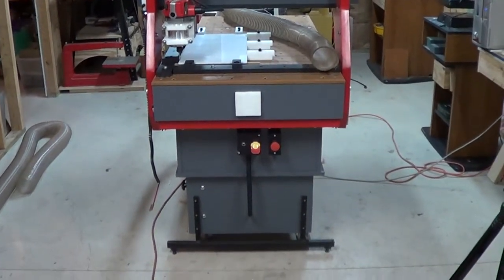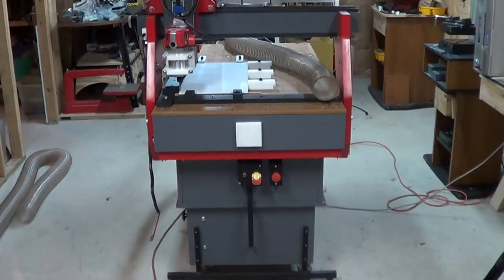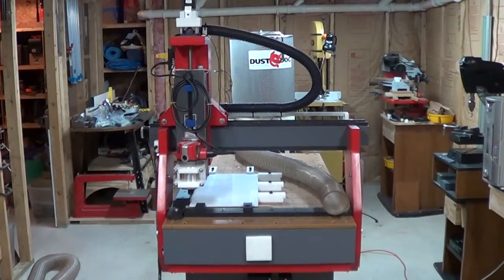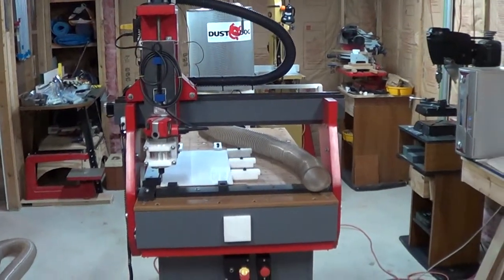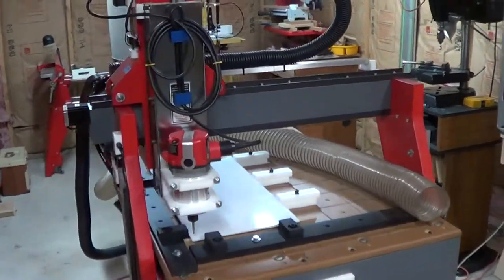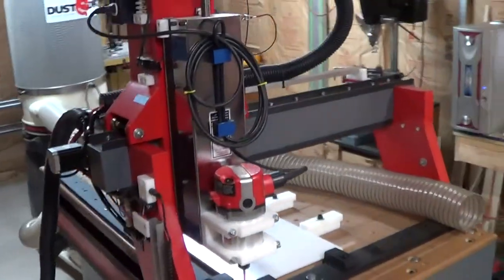Taking a video of the CNC machine — it's done and ready to cut. I'm making dust collection plates for the head to collect the dust.